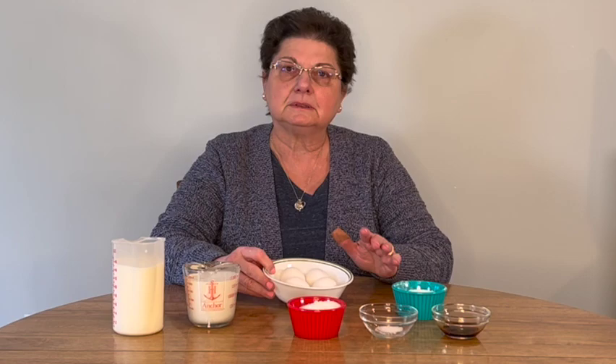The ingredients we need to make the vanilla pastry cream are: whole milk, heavy cream, granulated sugar, salt, vanilla, cornstarch, and eggs. We only use the egg yolks — you can save the whites for another time. The first step is to separate the eggs.